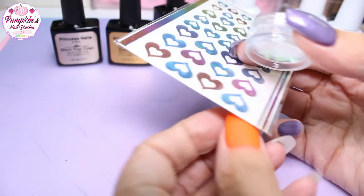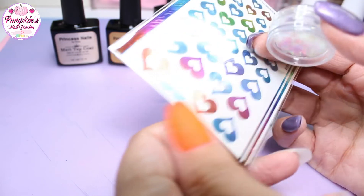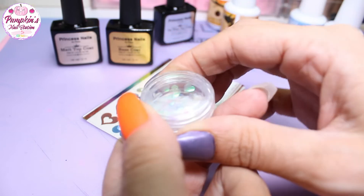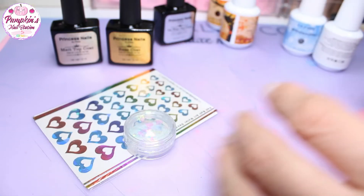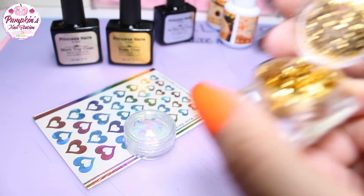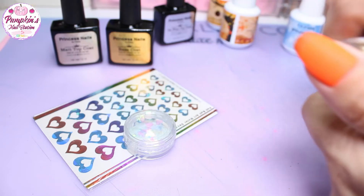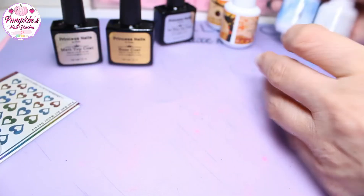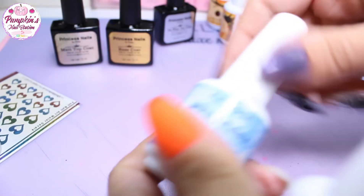We're going to use these rainbow foils by She Modern, then I may put the blue hearts on or something like that. We're also going to add these little hearts and probably a bit of this gold foil onto the nail — that's probably what we're going to do.